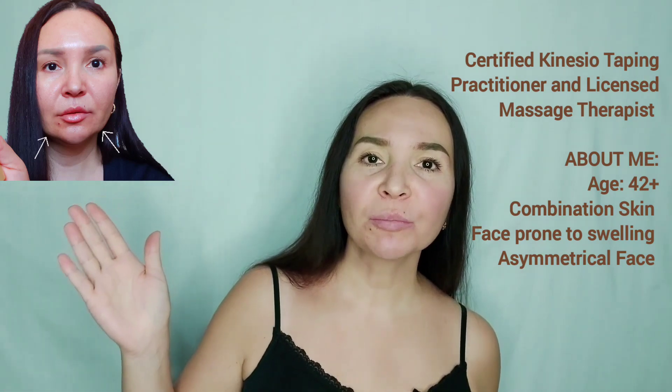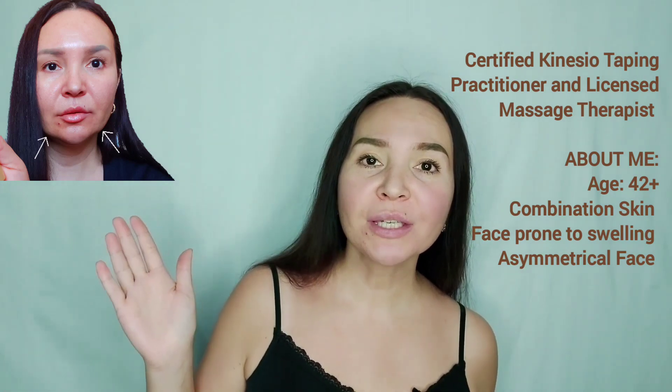Hello everyone! I'm going to show you 7 very effective techniques to get rid of sagging jowls and flabby cheeks. These are very effective methods. The most important thing is to do it correctly and regularly — it should be done 2-3 times a week. By the way, this is what my jowls looked like 2 years ago.